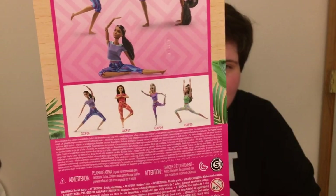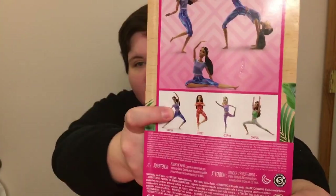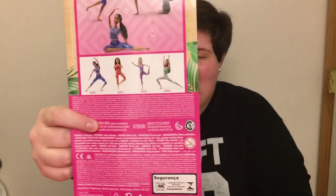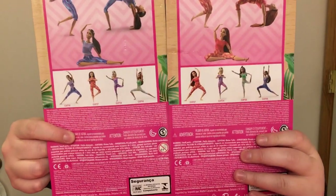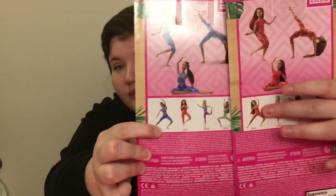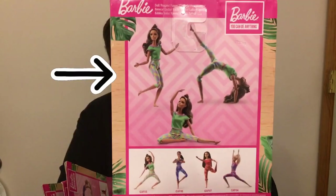On the back of each box, the doll you're getting is listed first and then the rest are in order by their numbers. What's interesting is that even though the doll order changes across boxes, the pose stays in the same position — this pose and this pose stay the same going across, which is a nice touch. All the big poses on the top are also the same for each of the dolls. Doesn't mean anything, I just thought it was kind of cool.